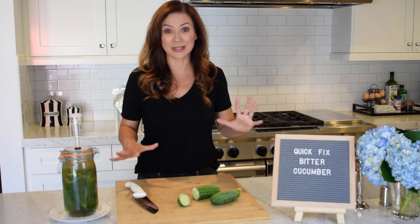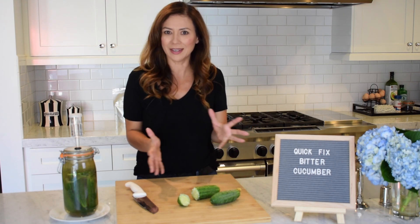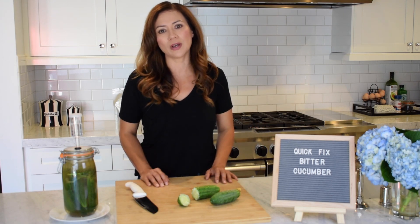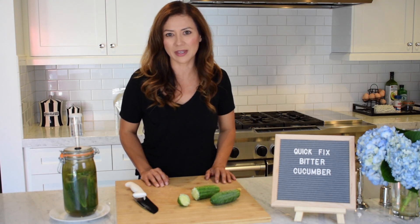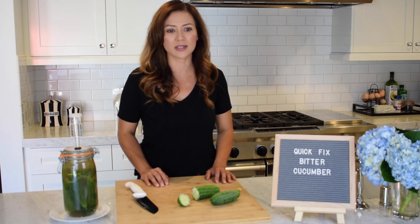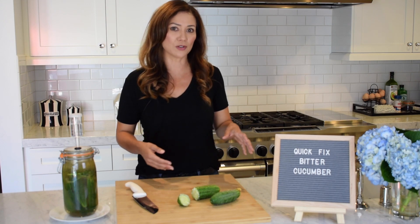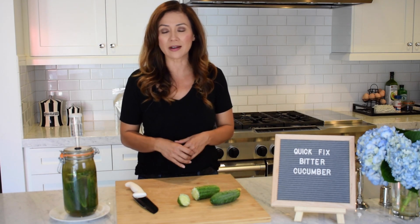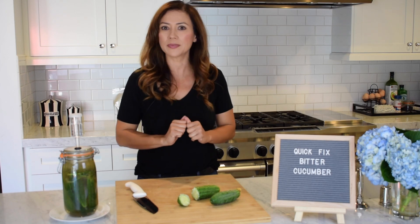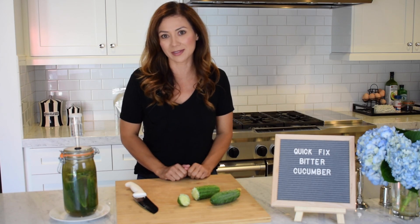So that's it for the quick little bitter cucumber tip. I hope you found that interesting. Please feel free to send me a message or leave a comment and let me know if it works for you and how it worked out. You can always leave a comment on this video if you're watching on YouTube. Also, there's farmandculture.com for the newsletter — go ahead and sign up and I'll send you all my tips, and you can definitely send me any of your questions and comments. I'd love to hear from you guys.